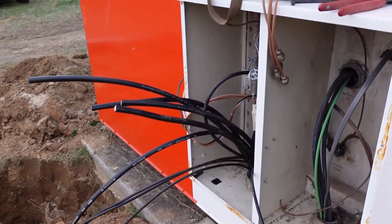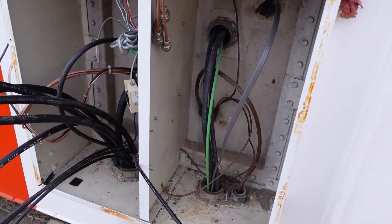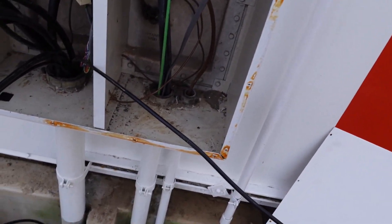Over here we got all of our new RF cable, communication cable, power and ground already pulled up through this conduit.